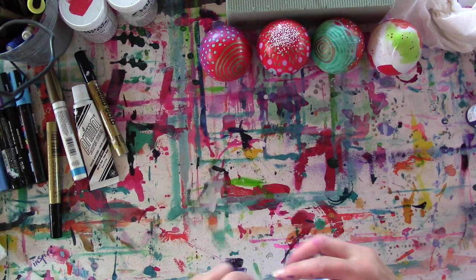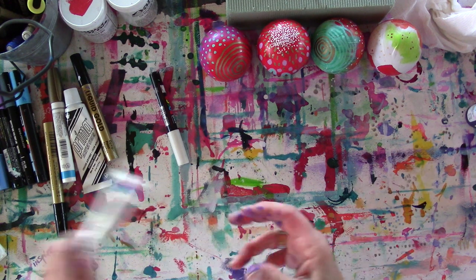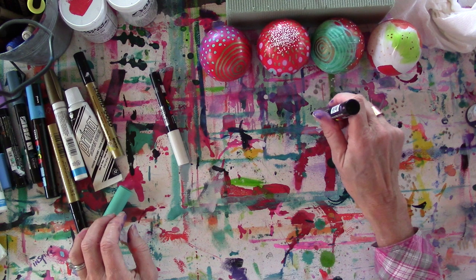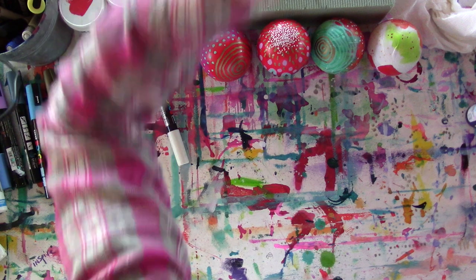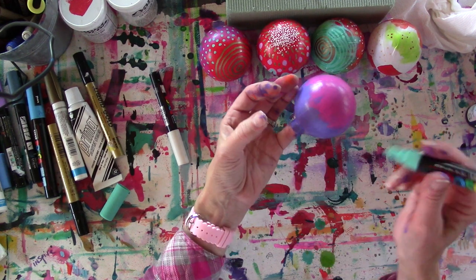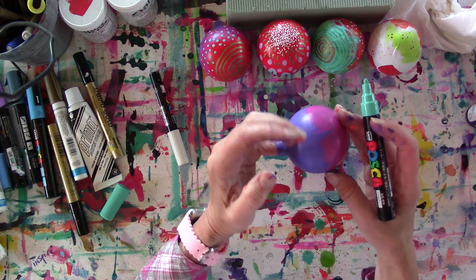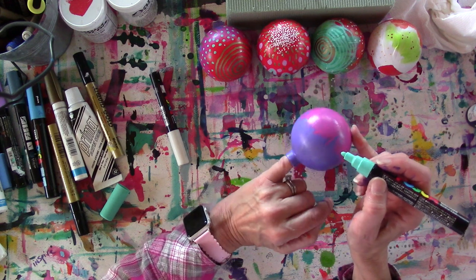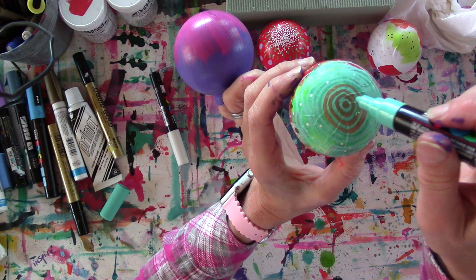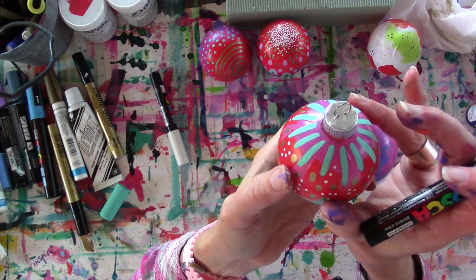Let me grab another color. This nice big white Posca — let's see if it's this one. All my whites seem to be used up, so we're going to go with this blue because it's really pretty. This blue — I think it's called Aqua Blue — is one of my favorite colors. I really like it on the orange and pink, and also on this color. You can see I drew round and round and round and then filled in a little more with gold. None of those lines are perfect — isn't that fun?